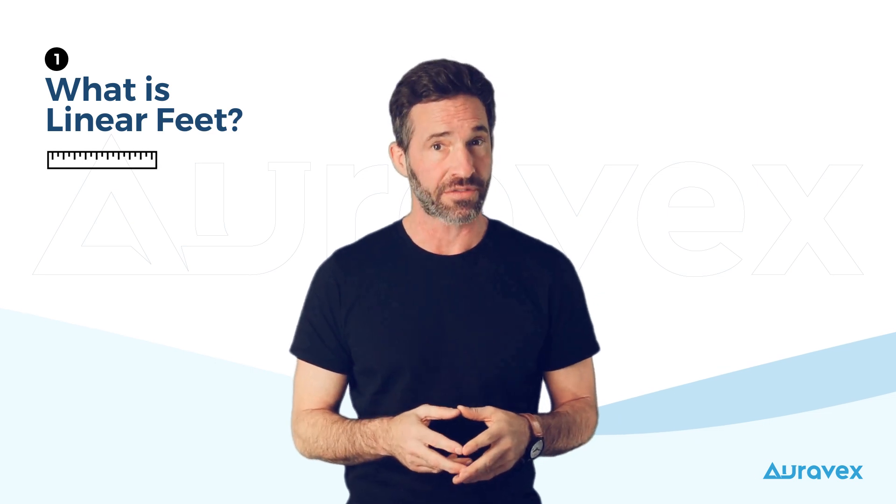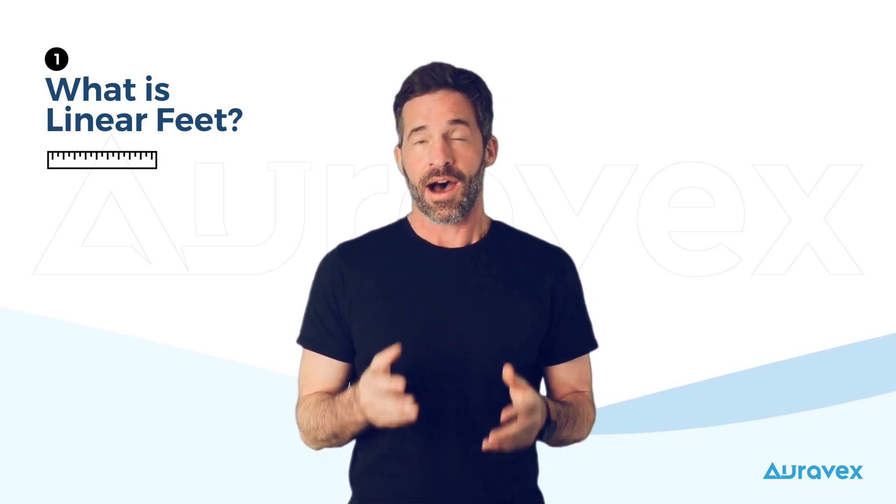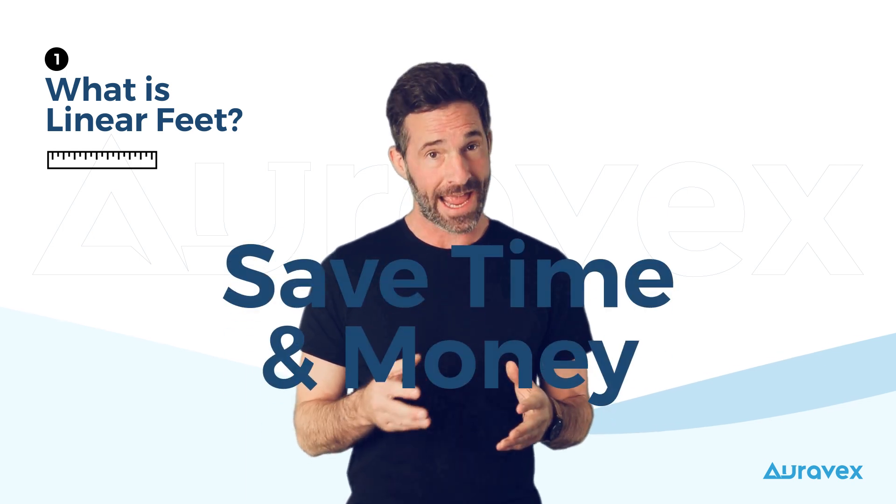First off, what exactly are linear feet? Linear feet is simply a measurement of length. It's important when measuring gutters, and understanding this measurement can save you time and money.